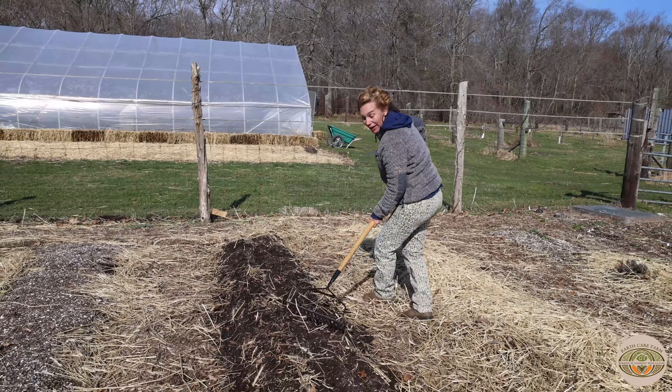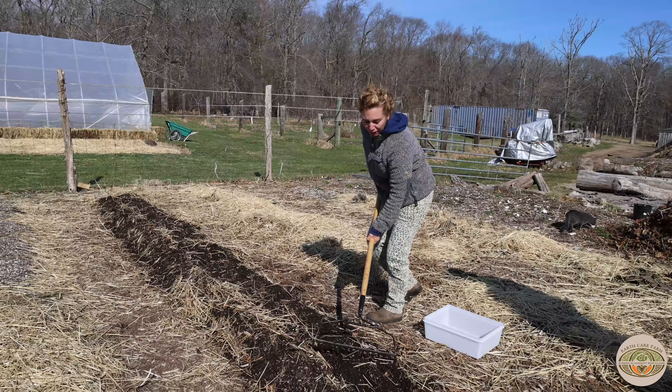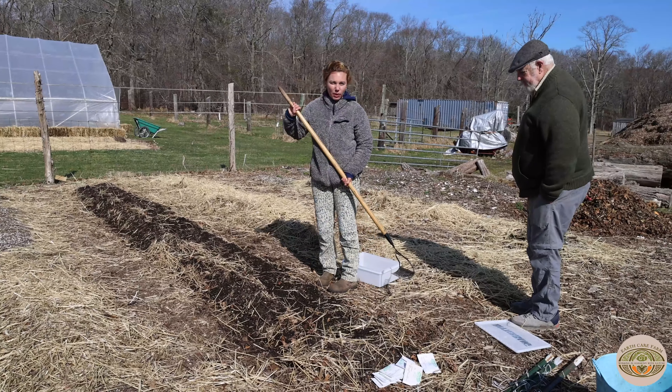We're going to get a good rain tomorrow — it has 100% chance — so these are going to get watered in nicely. I'm not going to water them now. But then once they do get wet, we do have to keep them regularly watered until they germinate, and then I can kind of go to a few times a week if needed.